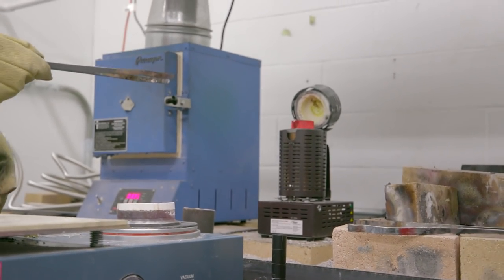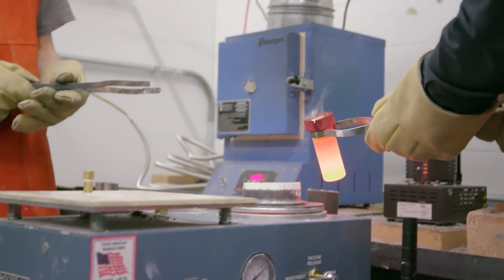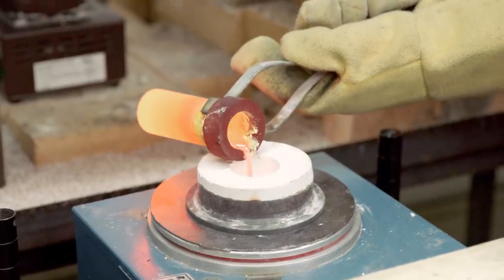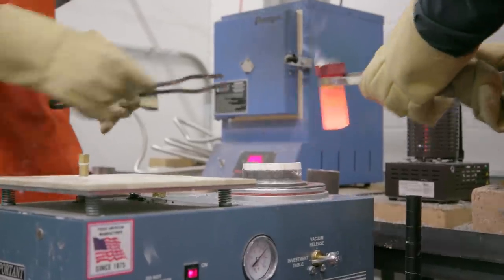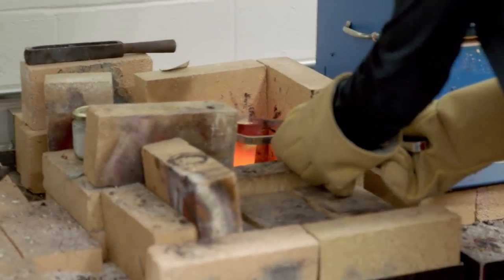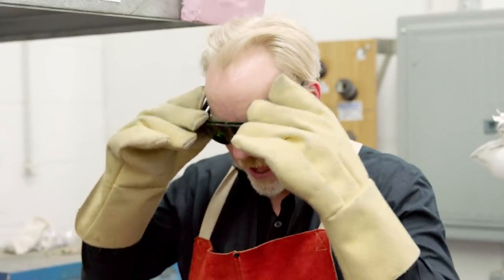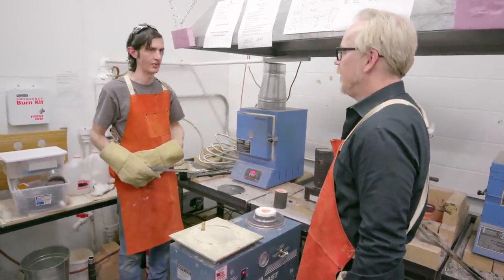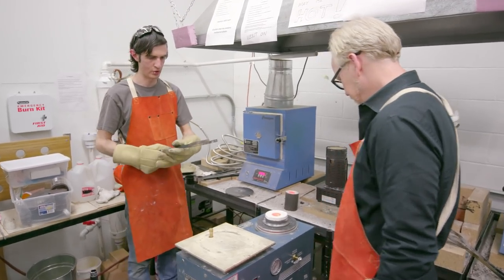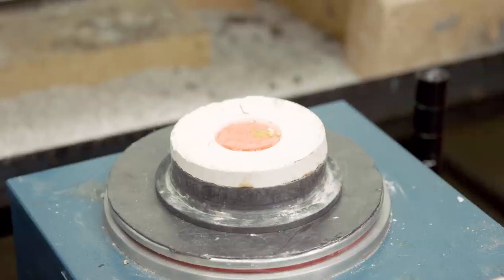Let's pour some more metal. We'll pour whatever's left in there. Get a nice big button there and you can actually set that right down in the little hot zone there. With these big ones you saw, it was a perforated flask. So when you get to bigger objects, you can get a good vacuum seal all the way around it. I think our biggest flask is about six inches by seven inches. Got some zinc oxide hanging out on the top there.